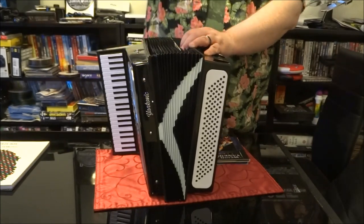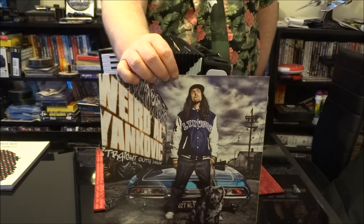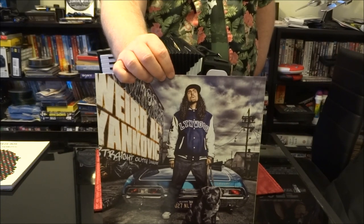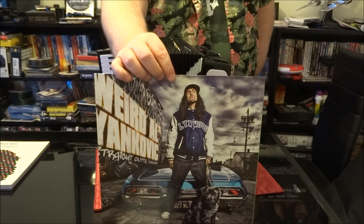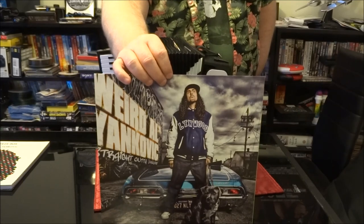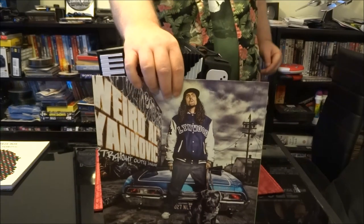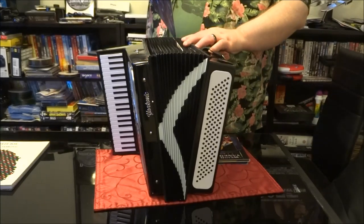Next up, Straight Outta Lynwood. White and Nerdy was the first track, and the video is absolutely hysterical — it features Weird Al and Donny Osmond. Weird Al raps along with the song while Donny Osmond does this hysterical dance alongside him. There are actually two versions of the video — the final cut and another version with just Al and Donny performing in front of a green screen. That's the one you want to watch. Also on the album: Canadian Idiot parodying Green Day's American Idiot, Do I Creep You Out, Trapped in the Drive-Thru, and Don't Download This Song — a style parody of charity singles.